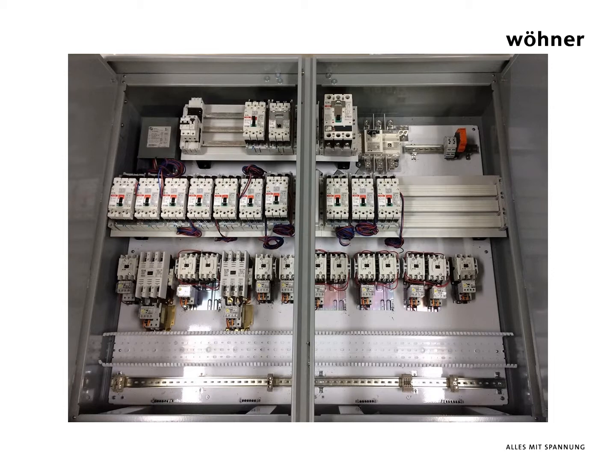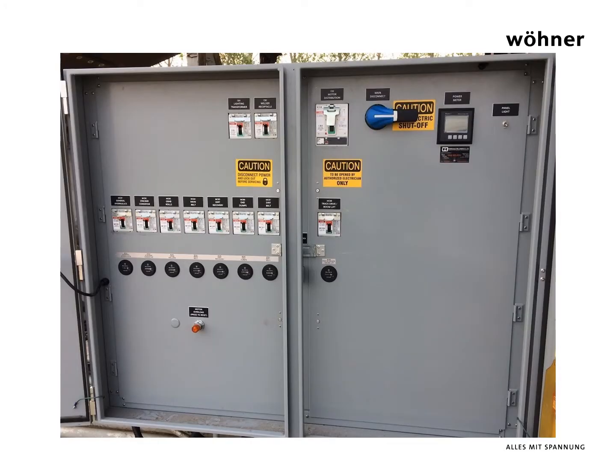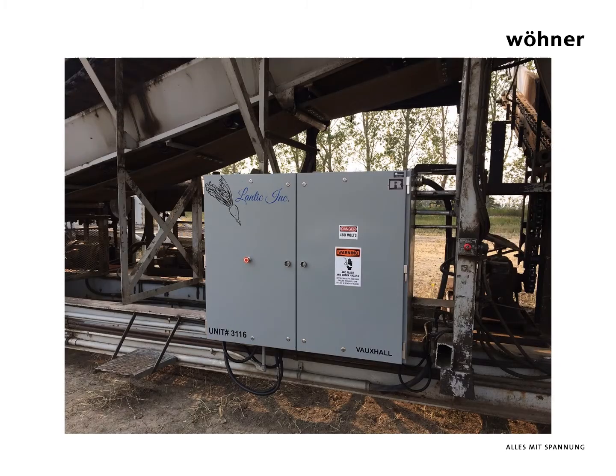12 branch circuit breakers provide circuit protection to conveyor contactors and lighting circuits. The interior dead front doors provide additional protection to the personnel operating the transfer station equipment. The panels were mounted to portable conveyor systems employed by Lantic Incorporated during harvest season for sugar beets in Alberta, Canada.